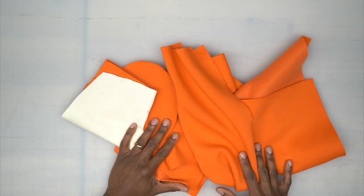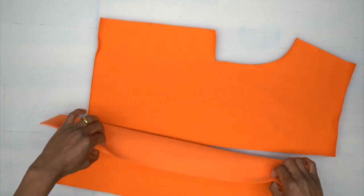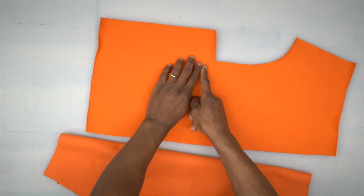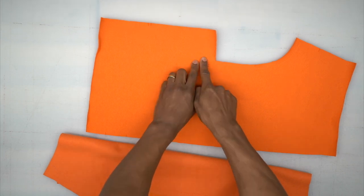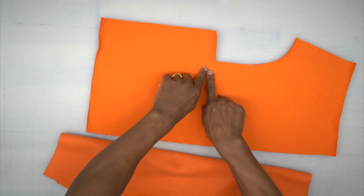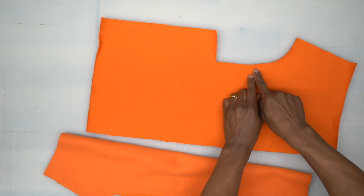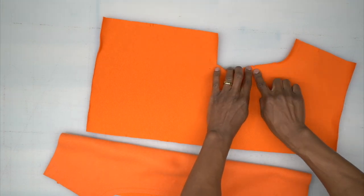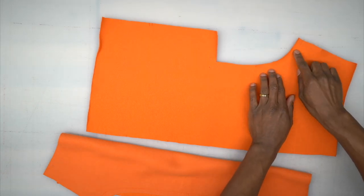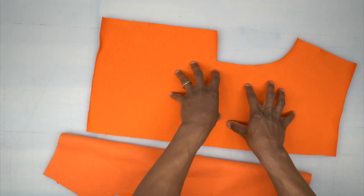Once you've cut all your pattern pieces out of fabric, we can begin sewing. First, take both of your front pieces and we're going to stay stitch to reinforce this corner. Stitch about an inch away from the dot, pivot, and go about an inch down to secure it. Down at the notch, back stitch and then stitch all the way to the end so it won't stretch. Stay stitch here and reinforce this corner on both front pieces.